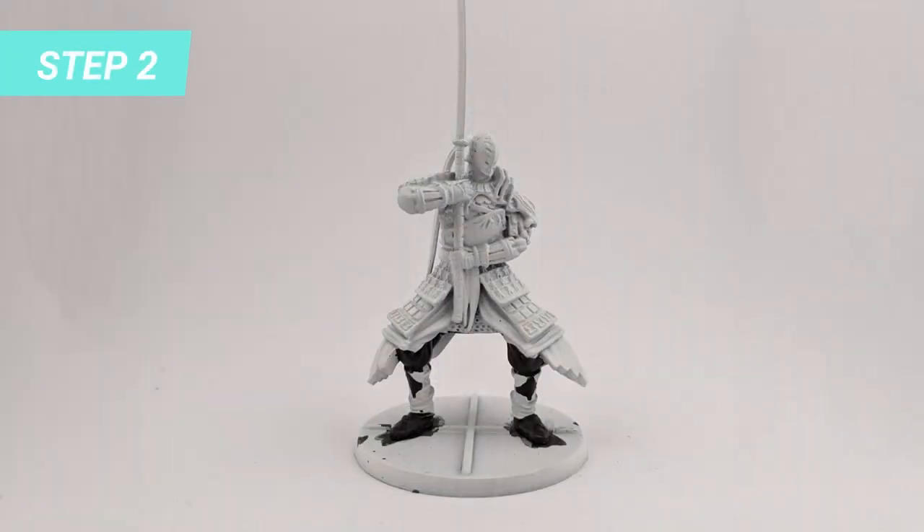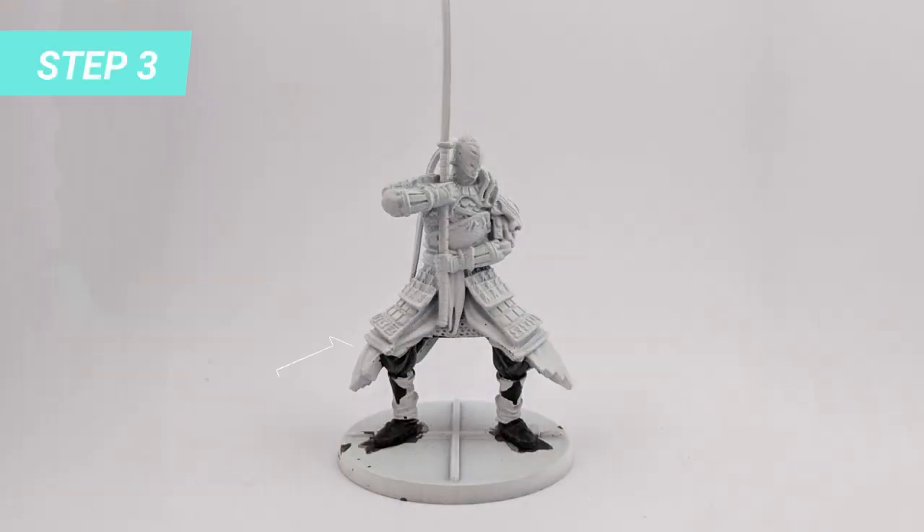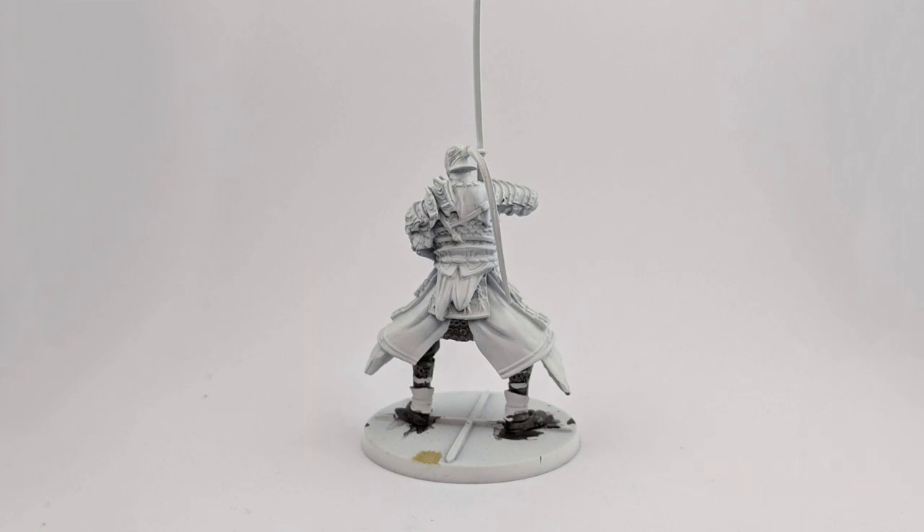For the second step, I painted the pants, the shoes, and the center of the shin guards with Abaddon Black. Then I highlighted the pants with Downstones for a nice folded look. I also highlighted the shoes and shin guard with Iron Warrior for some reflection effect, and painted the skirt and calf chainmail with the same color.